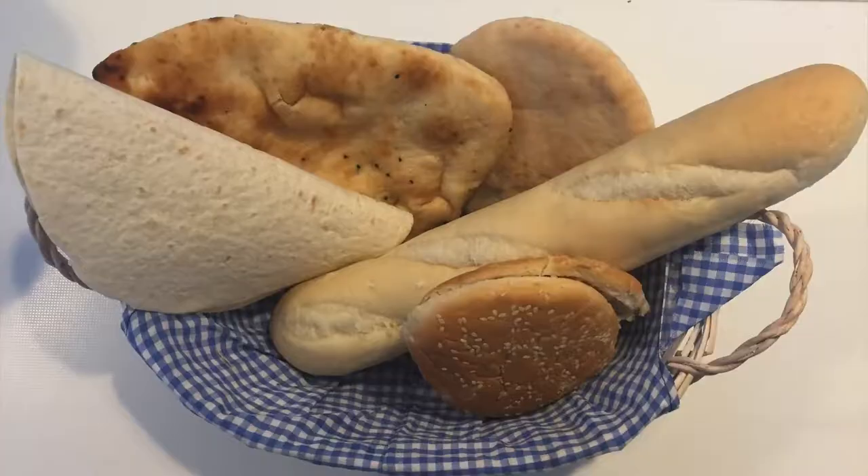So you see, it's very simple. You can do this with any type of bread — bagel, pretzel, a baguette, burger bun, pita bread, a tortilla, even a naan bread. It's so easy. And that's it for today from Basics with Bev — I'm off to have my breakfast!